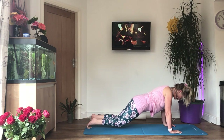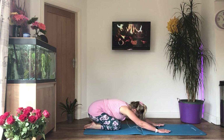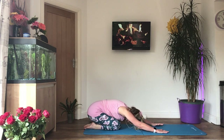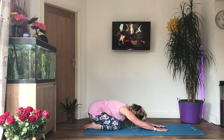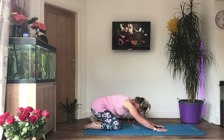Put your knees back on the floor and go into a prayer stretch — stretch the arms forward, relax your head, gently press the hands into the floor.